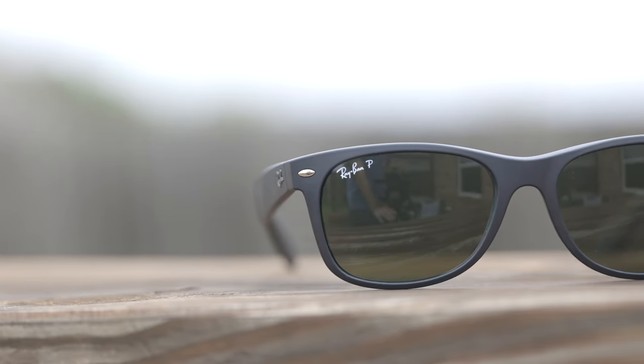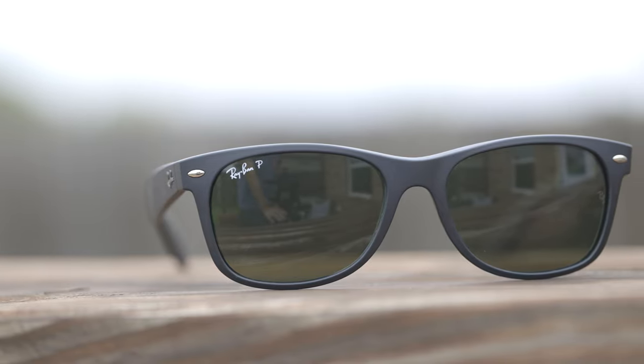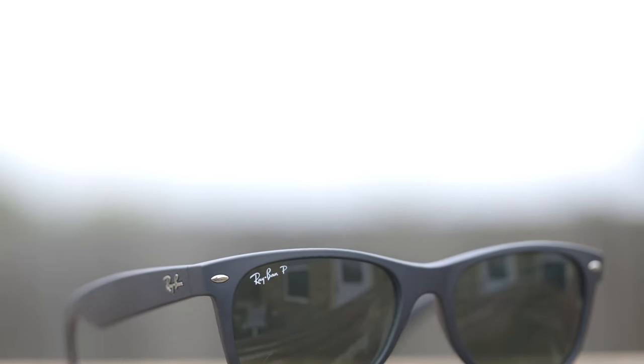Hey guys, welcome back to Shade Review. In today's video, we are reviewing the Ray-Ban New Wayfarer sunglasses. I have previously reviewed this pair of sunglasses before, but that video is almost four years old and definitely needs a little bit of updating. The video and audio quality of that review isn't quite as good as I'd like it to be, so here's my updated review of these sunglasses.